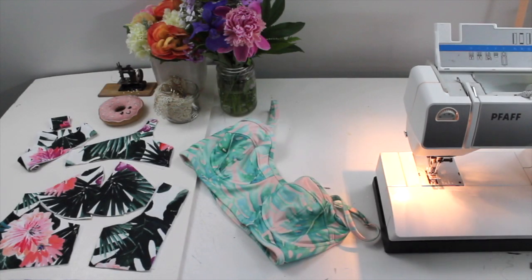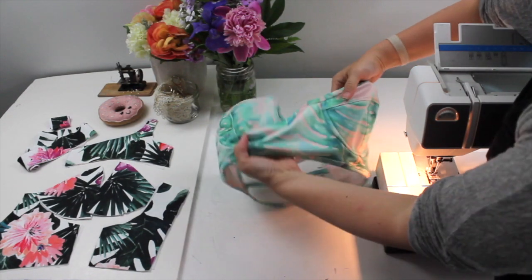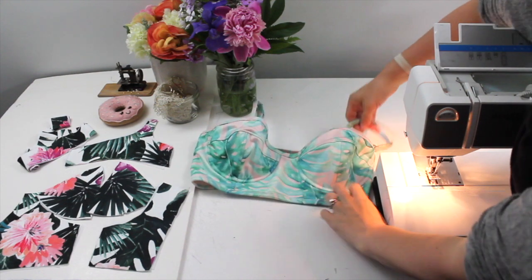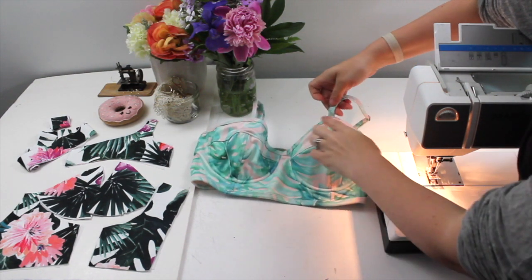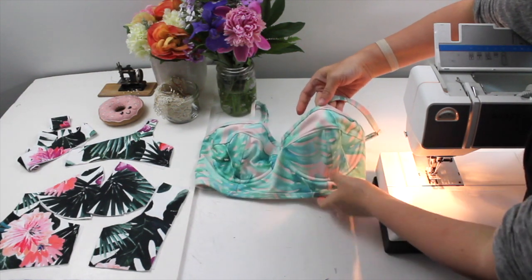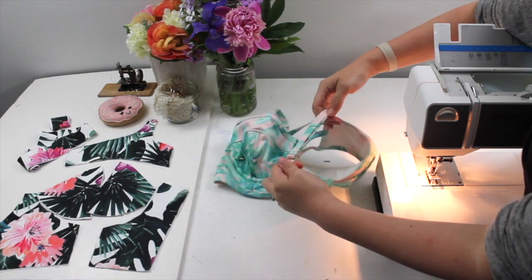Hey everyone, today I'm going to be sewing a Cindy bra but as a swimsuit top, and I'm going to be making a few alterations. This is one I sewed last summer that I've worn a lot. On this one I altered the cup — I cut off that tab. I'm going to be adding self straps that are adjustable.